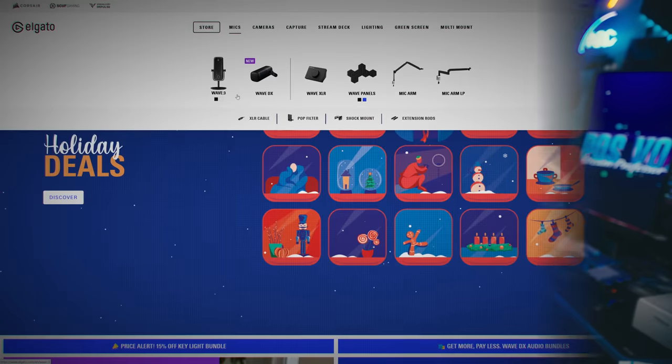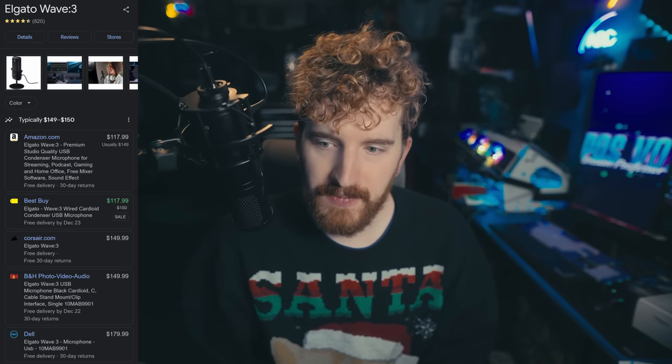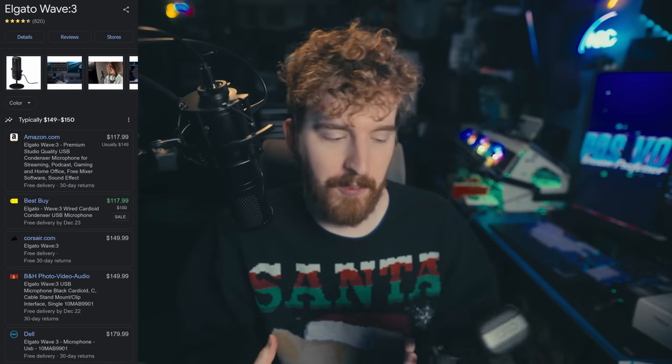The headphone amp is simultaneously the best and worst part about this microphone. The main point of comparison I'm going to use, based on price point, is the Elgato Wave 3. They end-of-lifed the Wave 1 and are now selling the Wave 3 for around $100–$114 on Best Buy and Amazon, though B&H still has it for $150. It's a fair comparison — a two-year-old mic versus a brand new one. The Wave has a capsule built by Lewitt, but it's a very small capsule compared to the large capsule here. Both are USB condenser mics made for consumer audiences.